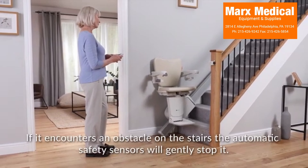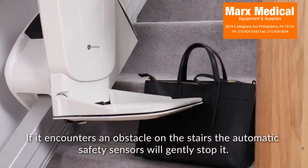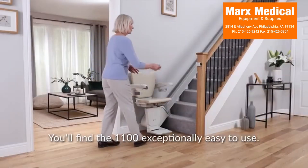If it encounters an obstacle on the stairs, the automatic safety sensors will gently stop it. You'll find the 1100 exceptionally easy to use.